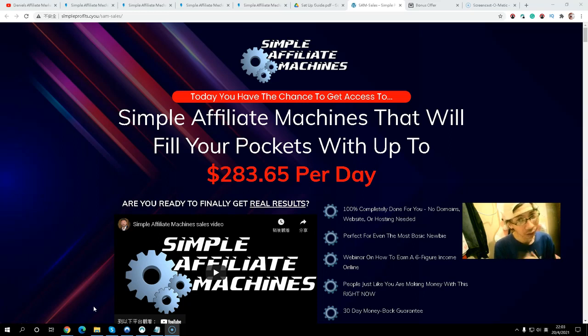Before I go to my bonus page, let's take a look at the sales page. It says: today you have the chance to get access to Simple Affiliate Machine that will put up to $283.65 per day in your pocket. It's completely done for you — you don't need a domain, website, or hosting. It's perfect for even the most beginner. There's also a webinar inside the members area on how you can make six figures, and it comes with a 30-day money-back guarantee.